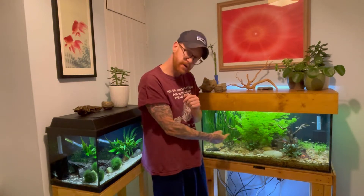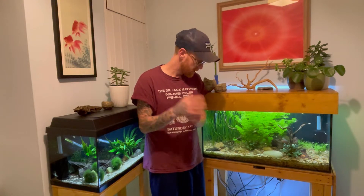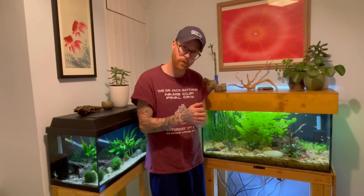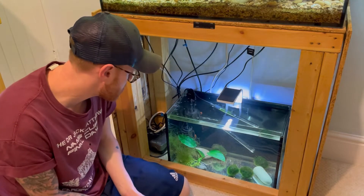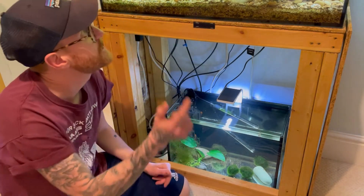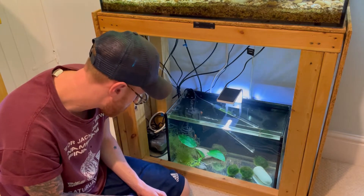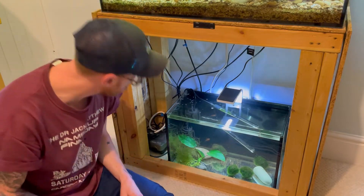The day has finally come to move the bristlenose pleco into the planted tank. He's done a month and two days of quarantine, looks perfectly healthy, and it's time to get him into the main tank. I've got the lid off both tanks and I'm going to try and grab him by hand, put him in a jug, and then get him in the tank. I'll try to catch him now.